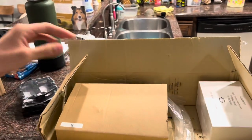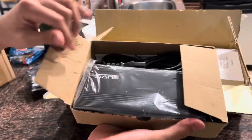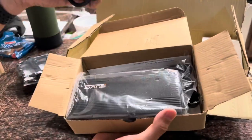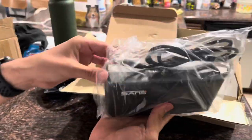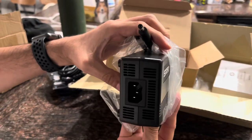It also comes with the charger, which is found in this box. It's just a normal charger that's used for all electric bikes. We'll get that bike charged up pretty soon.